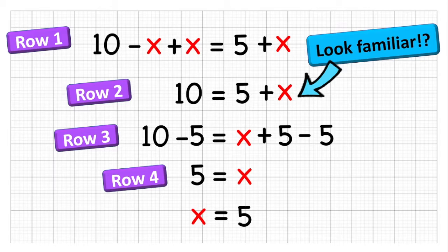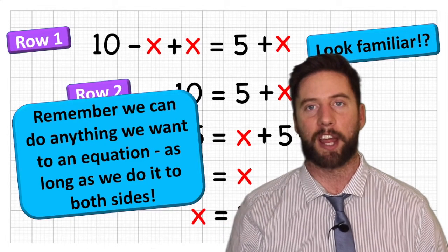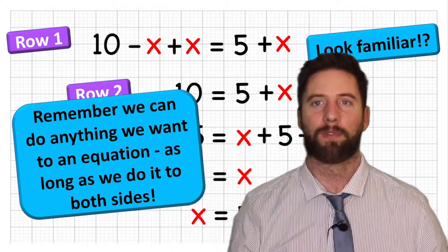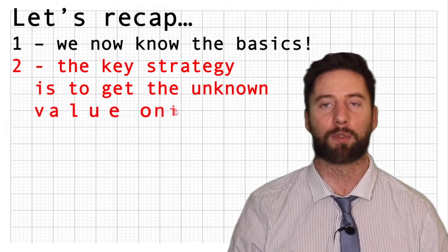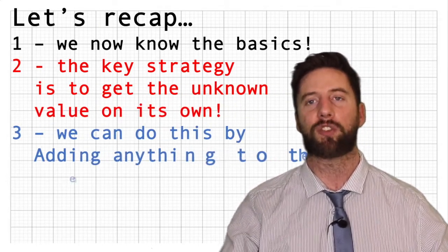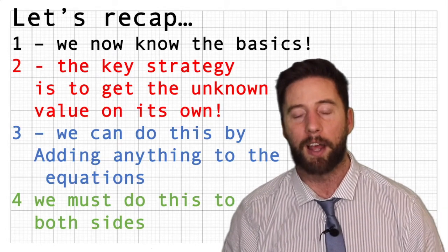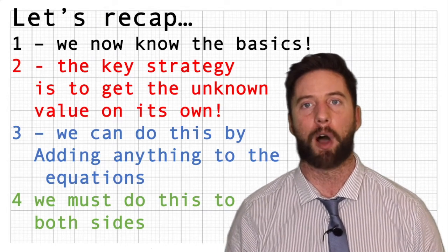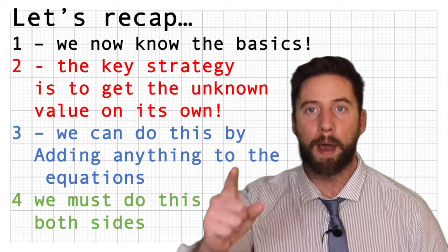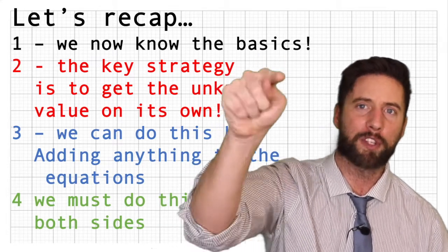This problem just took us one extra step to solve. Bigger equations are going to have even more steps, so it's really important to start understanding why we put the rows. We now know the basics to solving equations that involve addition and subtraction. The key strategy is to get the unknown value on its own, manipulating the equation by adding or subtracting to cancel out any value. But remember the important rule: anything you do to one side, you must do to the other.